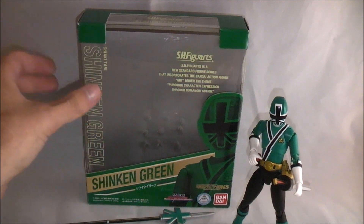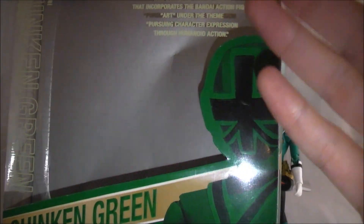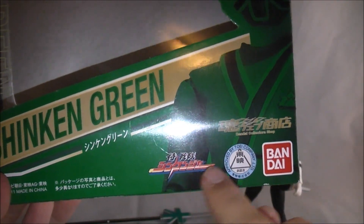Once again, another exclusive unfortunately, but he's awesome. So take a look at the packaging — just like Shinkan Blue's and Red's, same style except it's green. You got a picture of the figure right here tinted in green. It says Shinkan Green down here, the Shinkenger logo, and Shinkan Green over here.